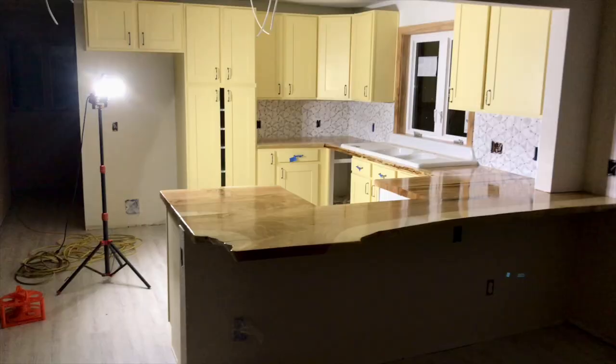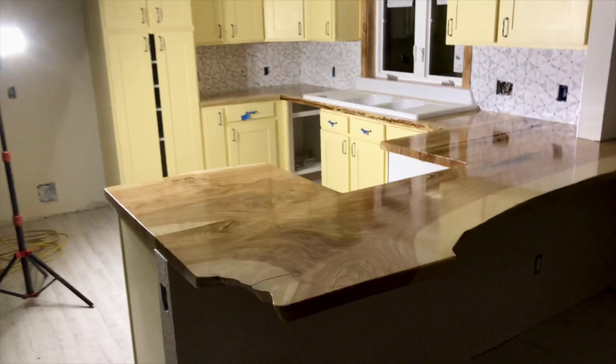We joined the slabs, did the rough cuts, and sanded everything down at the shop before we took them on over to the site. Due to the unique shape and appliance cutouts, the final assembly and finished work all had to be done in the house.